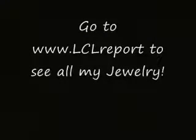Don't get the blues, get Liberty News at LCL Report. Stash your swag or flying hat at LCL.